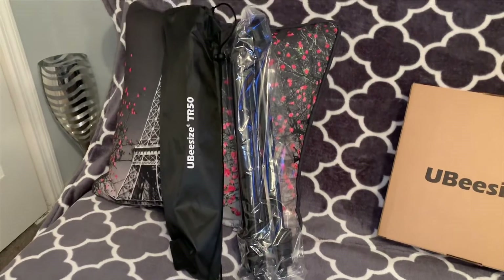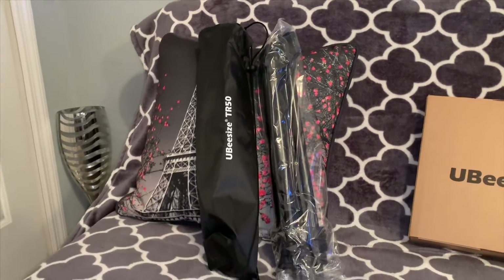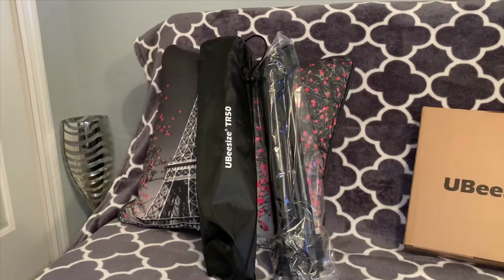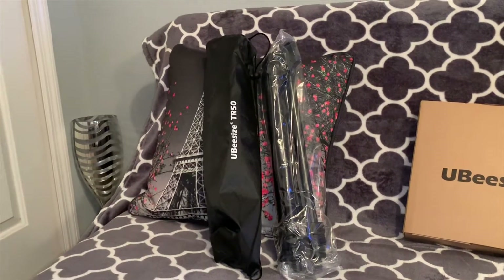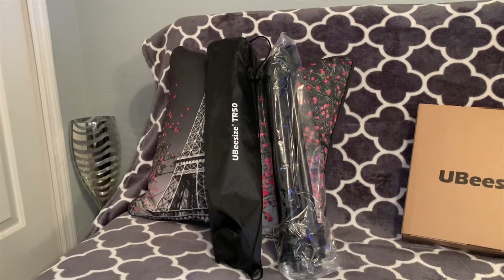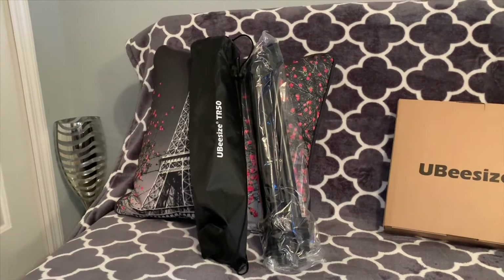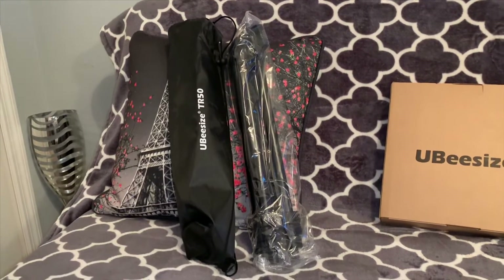I guessed correctly that the tripod came in this bag. This is the TR50 — it says it on the outside of the bag. I really think it's a nice way to store your tripod when you want to put it away and it's not in the way. It's very convenient. I really like that, and I like that it also came in this nice little plastic bag. Very secure.